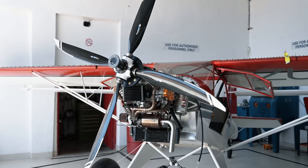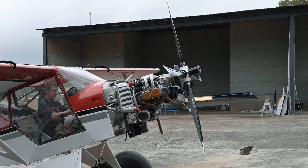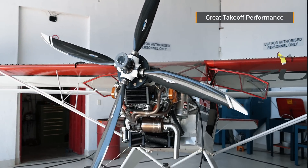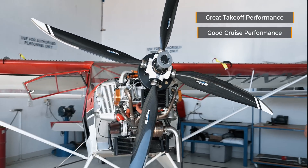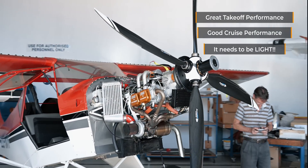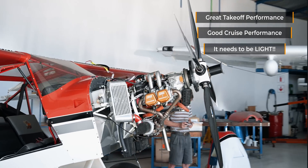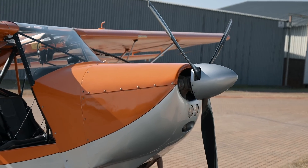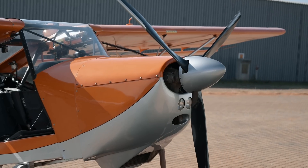Engine power alone cannot do anything without a prop to convert it to thrust, so we started looking at a few options. We're looking for a prop that offers great takeoff performance while not skimping on cruise performance. But the real catch is that it needs to be light to keep the CG in check. One of the most affordable variable pitch props are the Ivo props, so we initially looked at one of those.